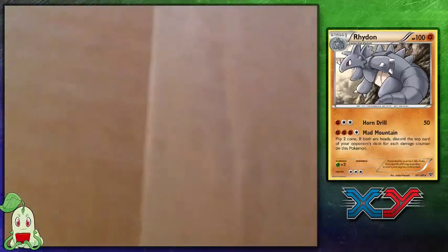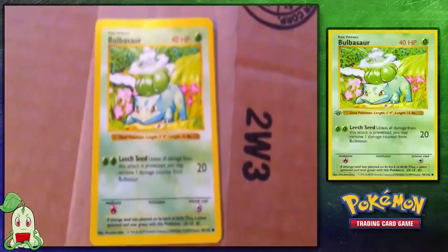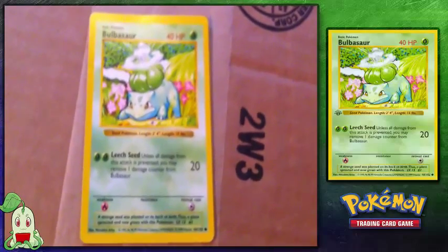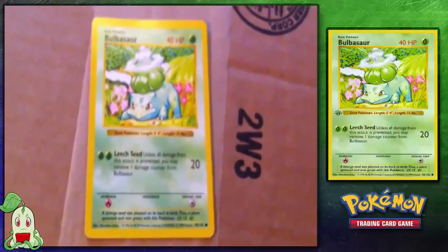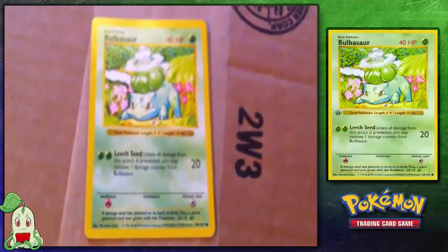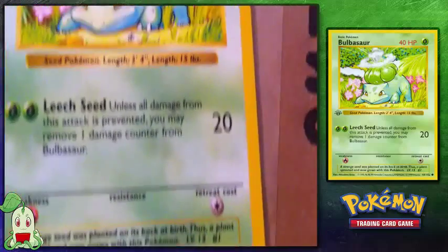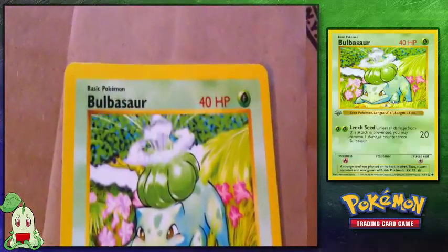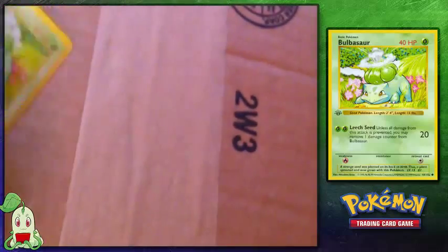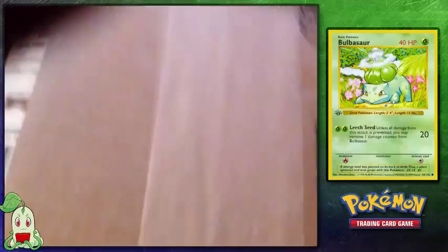The next card we're getting is a Bulbasaur, and I'm sure my good friend Rainbow Chew is going to love this. I bought the base set Bulbasaur card. I don't have a lot of base set cards — I think I only have like five that I've collected in the last two months — but I wanted this Bulbasaur. It only knows Leech Seed, but it is a legitimate base set card. It's in great condition and I'm very happy about it. Great job for ToyWiz because all these cards are in perfect condition. There's Bulbasaur.